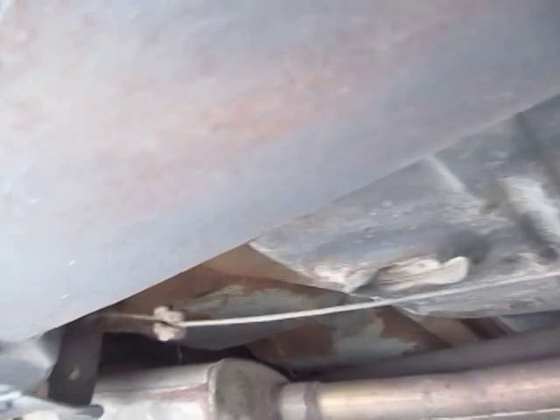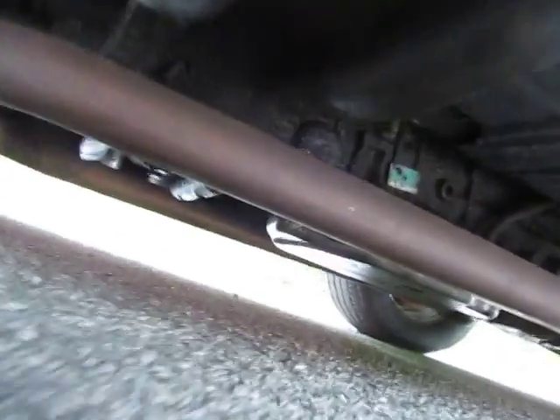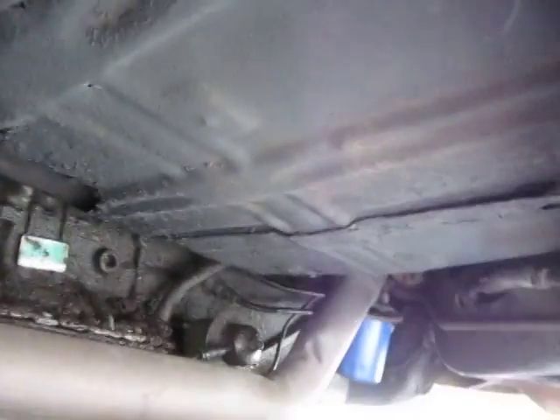Floor pans - passenger side looks really good. Underneath the car, very clean. This is a super minimal rust car. Driver's side floor pan in the front has rust with a patch on the inside. Pretty minimal to repair that.